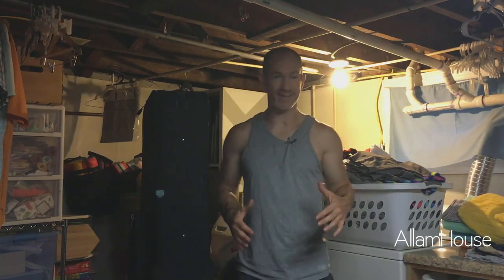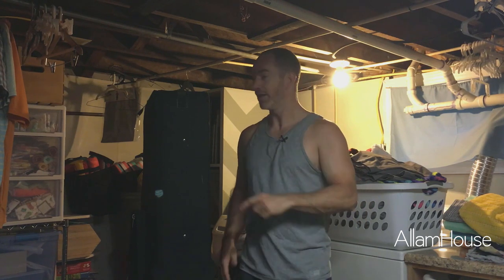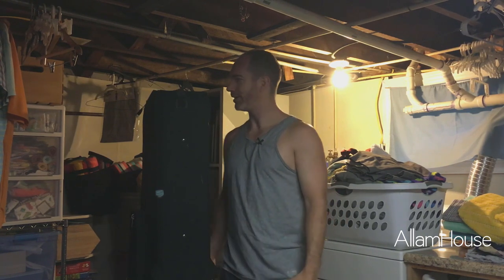The lighting is kind of bad down here, we're in the basement, everybody's sleeping upstairs so I'm trying to keep this down here where I've got a little bit of space to stretch out. This thing is massive — I'm 5'10" and this is an 88-key keyboard but it's huge, so we're going to use the floor down here in my laundry area.